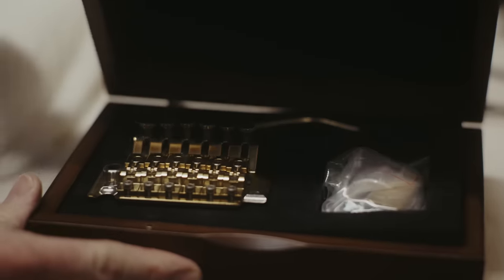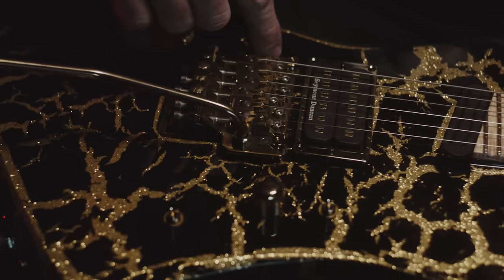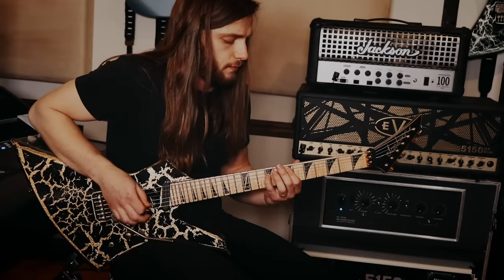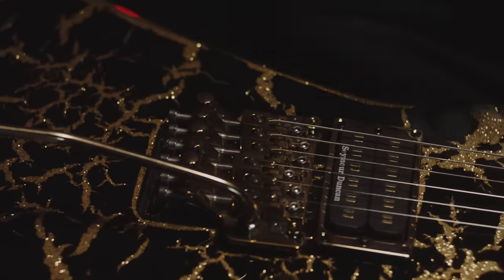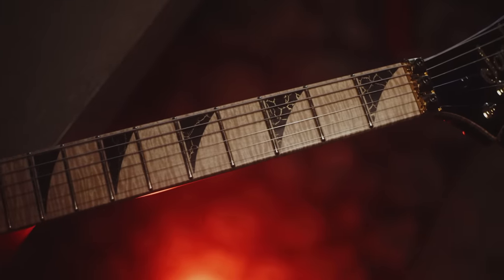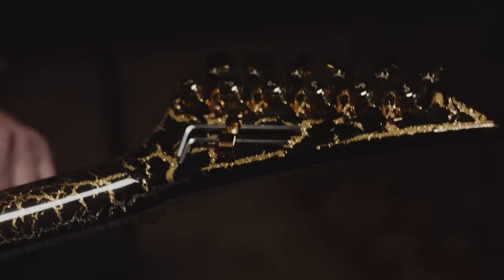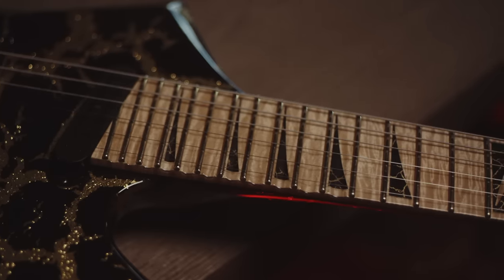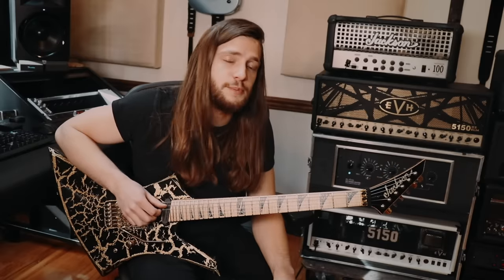There are Gotoh locking nuts. This is a 14-inch radius. There's a Hontug gold titanium bridge — call it the Rolex of Floyd bridges. What's cool about it is it's got titanium inserts for the knife edges, so if those ever wear out you can swap it out for a new titanium knife edge. The fingerboard is actually a 14 to 16 inch compound radius to match it perfectly. Locking Schaller gold tuners. Another small detail: he wanted the frets scalloped from the 15th to the 27th.